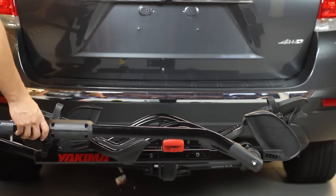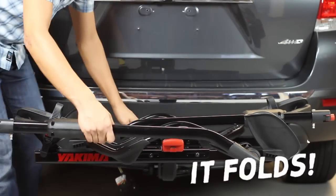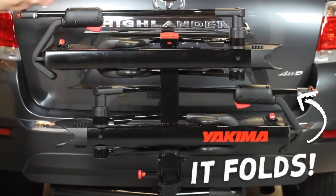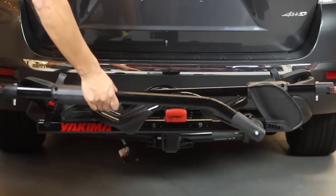When not in use, always fold the Hold Up in the upright position. Fold the wheel trays inboard and rotate the pivot arms down as shown. When you're ready to load bikes, simply pull the spring pin and fold it down until it snaps into place.